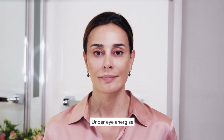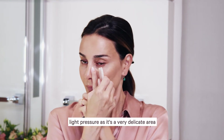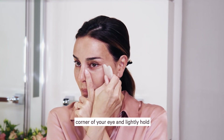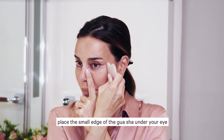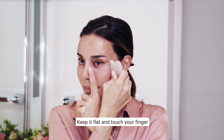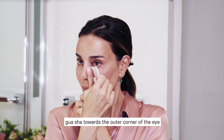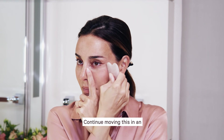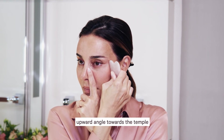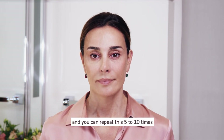Under eye energize. For this area, please use light pressure as it's a very delicate area. Place your ring finger under the inner corner of your eye and lightly hold. Place the small edge of the Gua Sha under your eye, keep it flat and touch your finger. Using extremely light pressure, move the Gua Sha towards the outer corner of the eye. Continue moving this in an upward angle towards the temple. Once you reach the hairline, lightly massage and you can repeat this five to ten times.